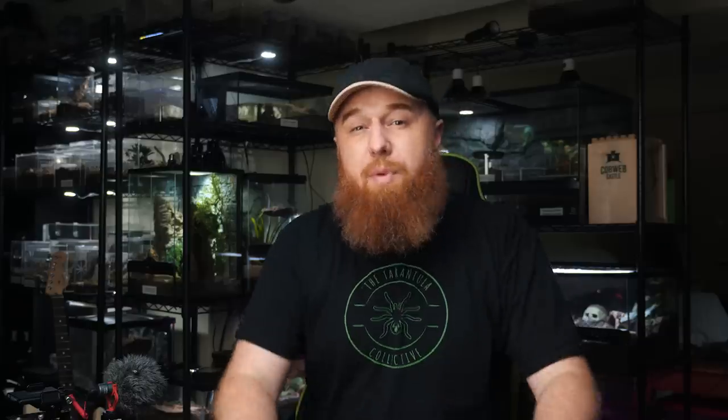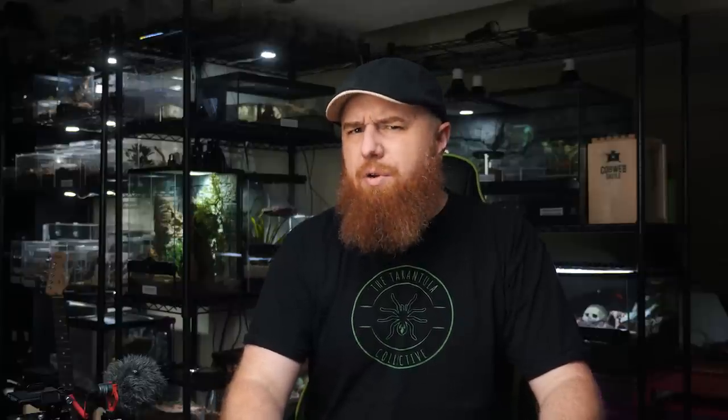I've got three boxes here from Houston Frogs with all kinds of substrates, plants, and everything that I need. So let's jump right into getting this stuff unboxed and setting up this enclosure. I'm very excited. This first box I'm assuming is just going to be the substrates, so we'll check that out real quick.